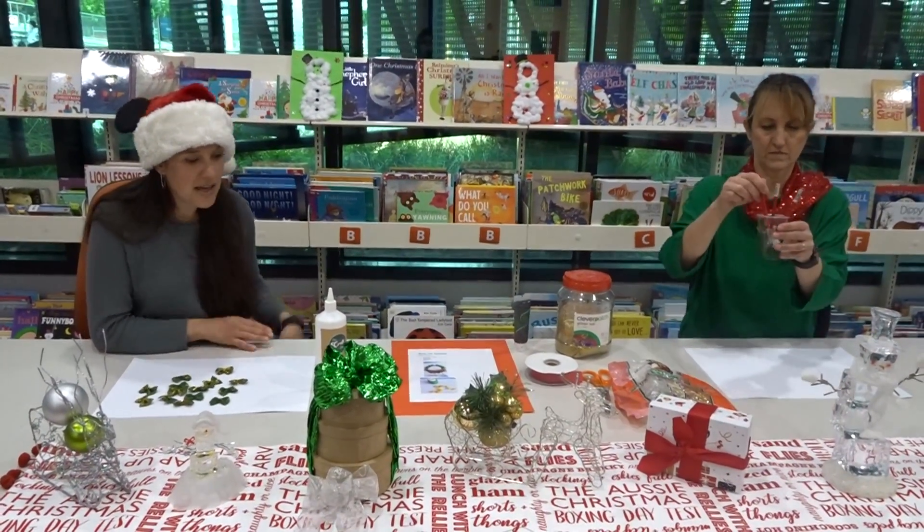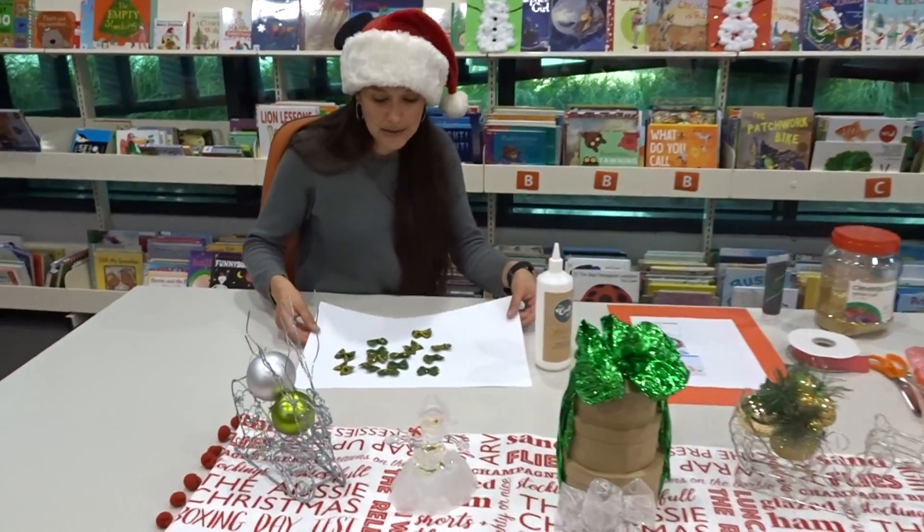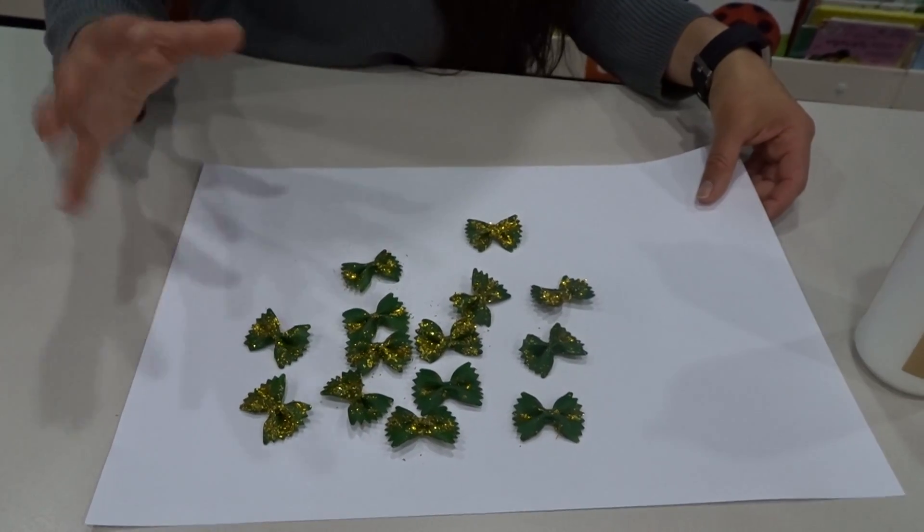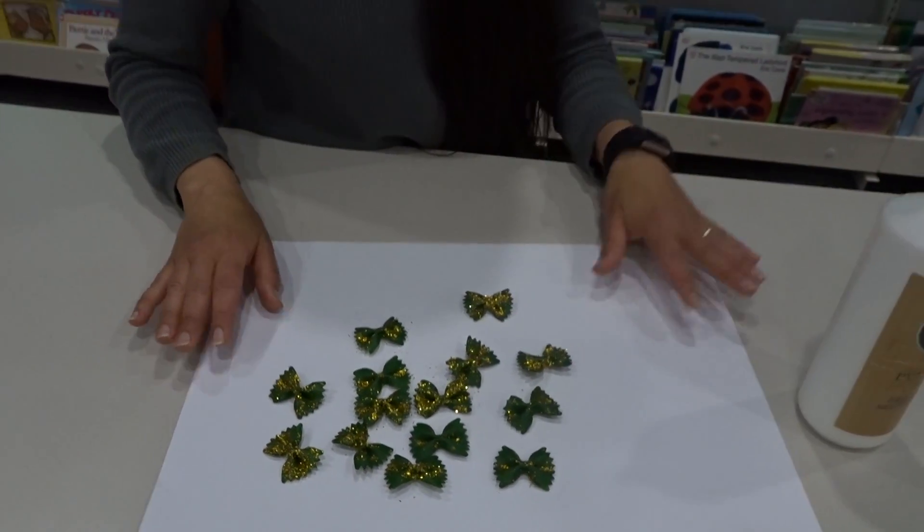We'll show you how to start painting. Here's some that we painted earlier. What we did was we sprinkled the glitter onto the paint while it was still wet, so it could stick to the pasta.